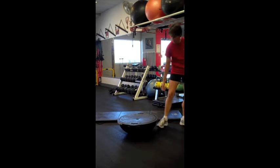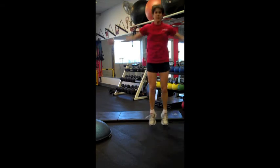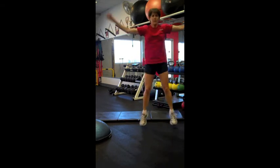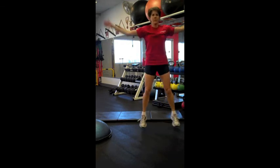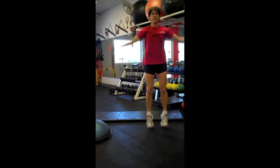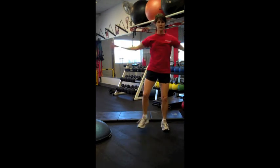Our third exercise is a jumping jack. Notice Lisa staying light on her feet, landing on the balls of her feet. You can also modify this for a beginner and do a heel jack, which is a little more gentle and not as much impact.